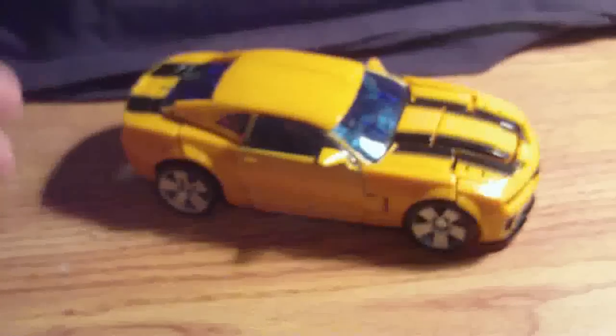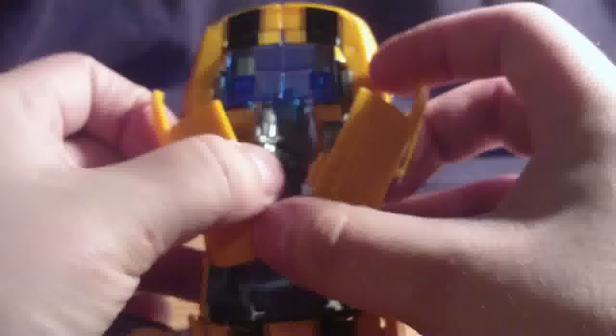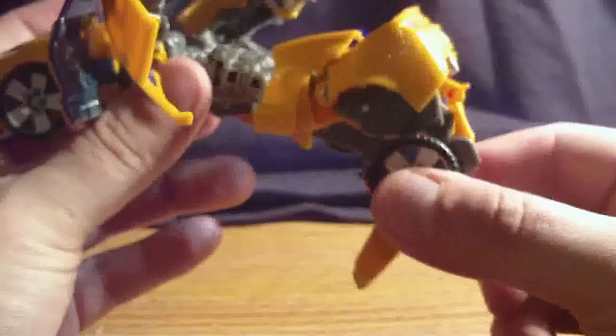Let's transform this bad boy. So first what we're going to do is pop out the doors here. And then we're going to take these parts and separate them — these are going to be his arms. Then go to the back, pull these apart, and go and grab them by the wheel.